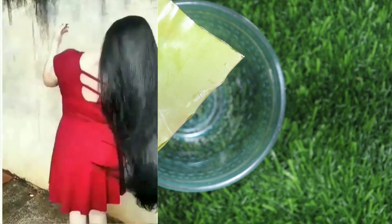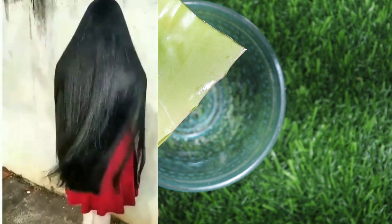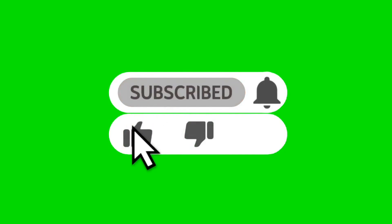This will save you a lot of time, and your hair will also become beautiful, big, long, and strong. So let's start this video. Before we start, please like this video and don't forget to subscribe to the channel.